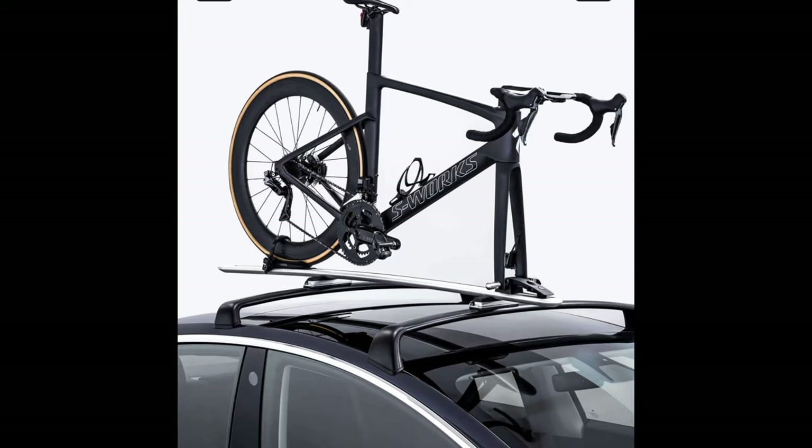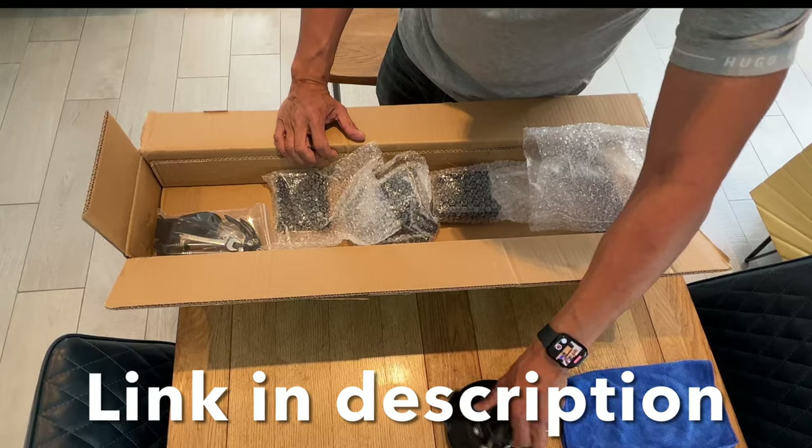I could have got a Tesla roof rack for £350, which seems expensive, and then spent another £200 putting bike carriers on top. But this just seems like a simple, lightweight solution. Let's see how good it is. It does seem really well packaged.